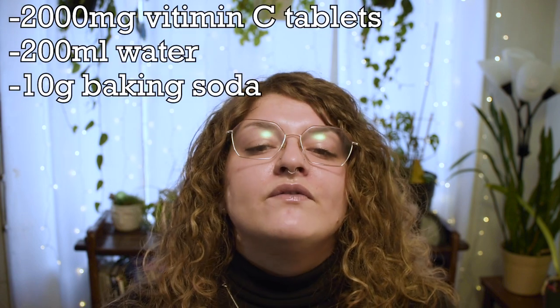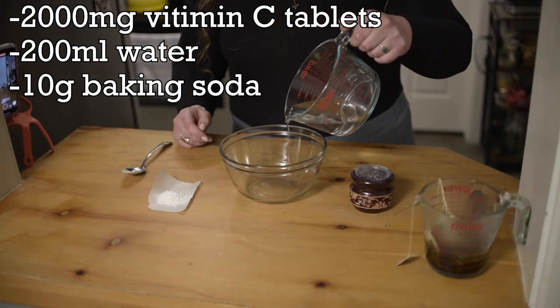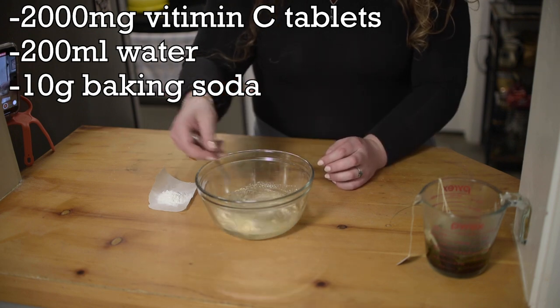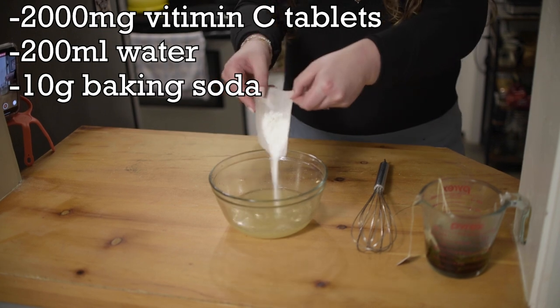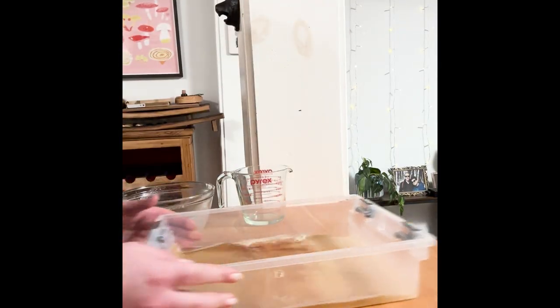The second part of the solution is 2,000 milligrams of vitamin C tablets. I personally prefer to crush them up in a mortar and pestle so they dissolve more easily into the water. You're going to take 200 milliliters of water, mix it with your vitamin C tablets and then 10 grams of baking soda. Mix all of this into your second part and let it sit for 10 minutes to let the bubbles settle. Once both solutions are settled, put them together into your photo tray — and there you have it, your developer solution.